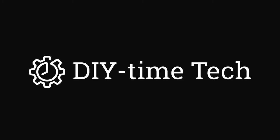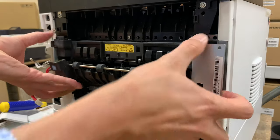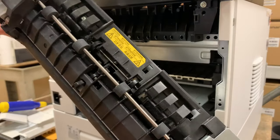Hi guys, I'm Victor. Welcome to my DIY Time Tech channel. In this video I'm going to show you how to replace the fuser assembly on Kyocera Ecosys M2540 printers.